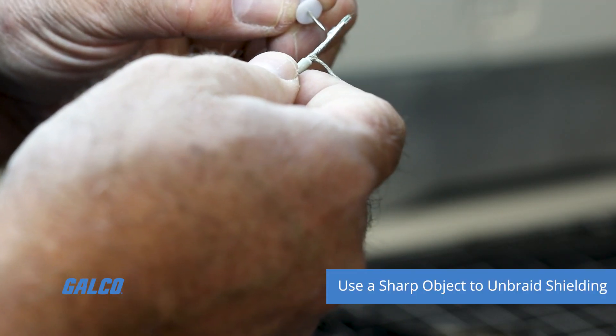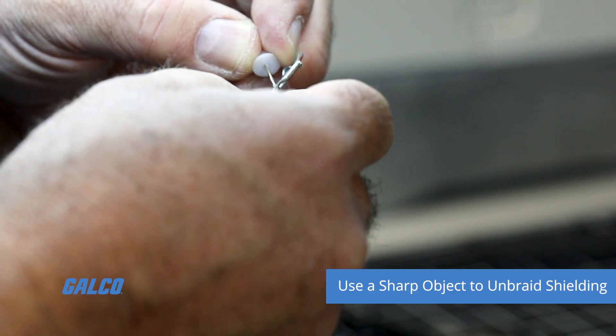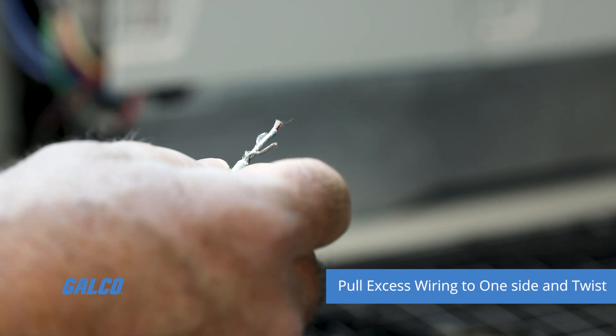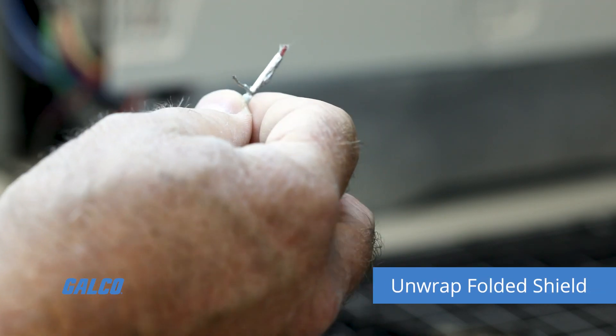Take a sharp object — for this, we use the thumbtack — to unbraid the shielding. Pull all the excess wiring to one side and then twist it. Unwrap the folded shield.